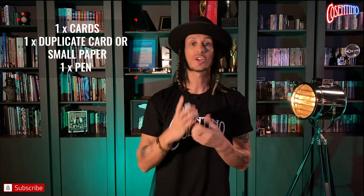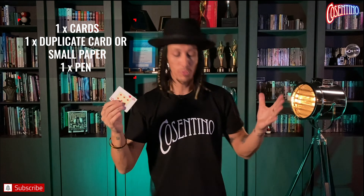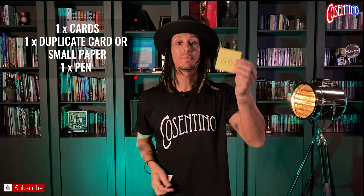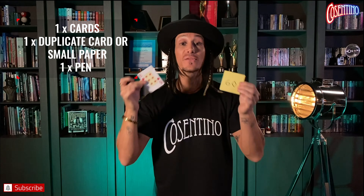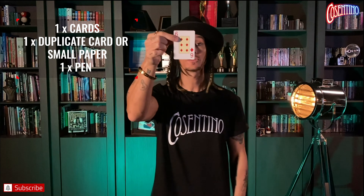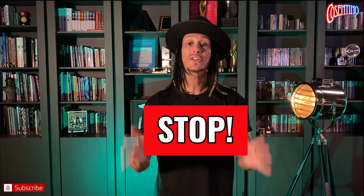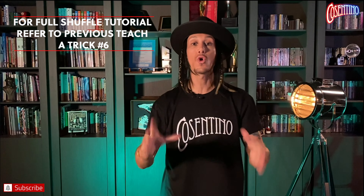To perform this trick you need a few items: a pack of cards, and a duplicate card from another pack. If you don't have multiple packs, you can use a piece of paper and a pen — write down the card you want the audience member to select; that's the force card. Before you go any further, if you haven't watched my previous tutorial on how to overhand shuffle the pack, go back and watch that now, because you won't be able to perform the trick without that technique.